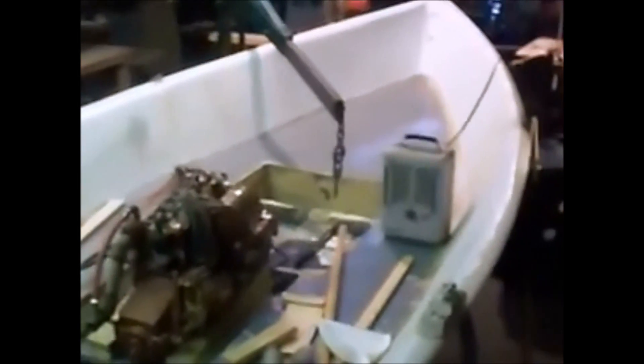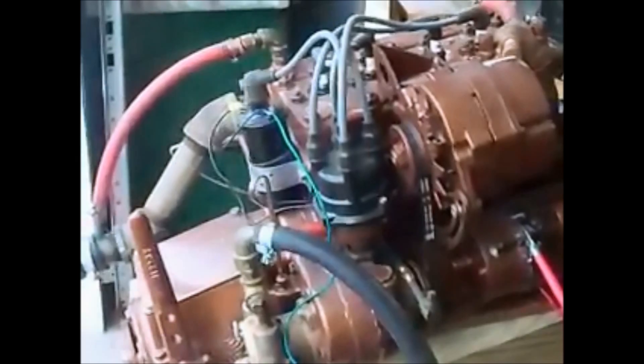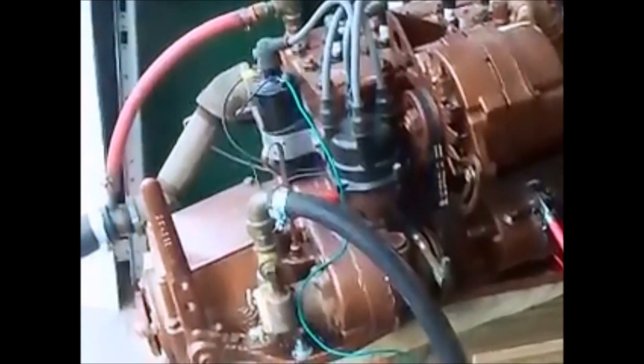An Atomic 4 — a rebuilt 1972 Atomic 4 gasoline auxiliary power sailboat engine — installed into a 17-foot homemade wooden boat. I overhauled this engine last summer.